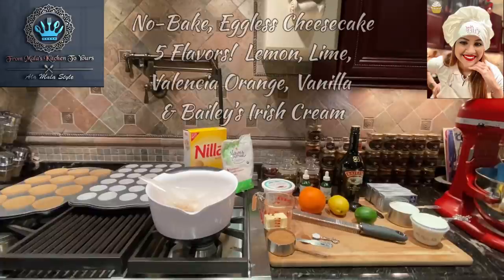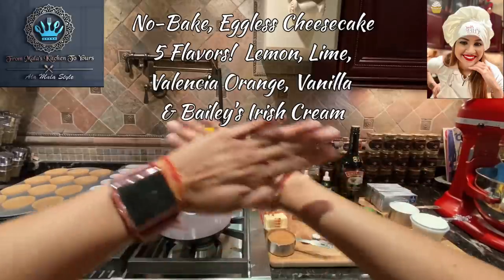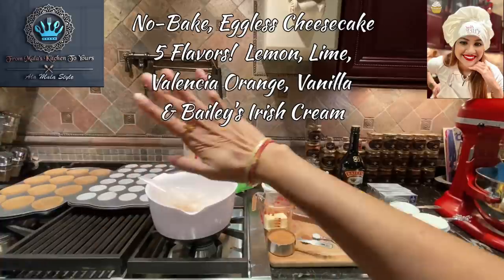Hey there, beautiful people, my gorgeous foodies. Welcome to Mala's Kitchen. Welcome, welcome, welcome. Let's get the show on the road because we have a fabulous recipe to get through. Hello, my foodies. This is your girl Mala coming to you from Mala's Kitchen to yours, and today we're getting ready to make cheesecake five ways.